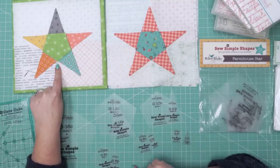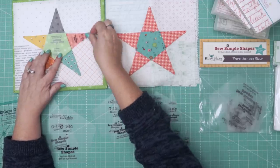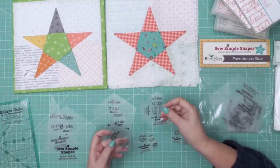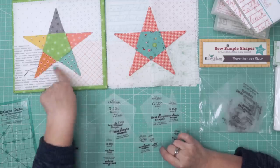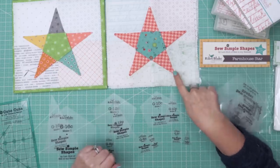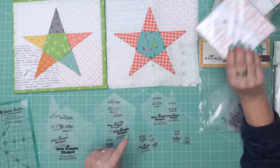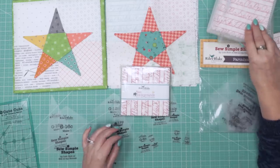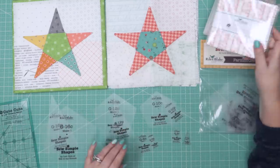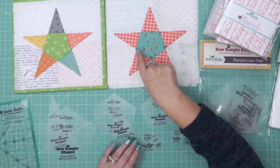These blocks I made with Autumn Love fabric are the eight-inch size, so we'll see how they match up. I have another video showing how to do my so simple shapes, and these work the exact same way. They're really fun because you can make each point scrappy, or if you want, you can make a star with just one fabric. For the background, I use my bee backgrounds — I keep them all stacked up and sew four together for a four-patch.